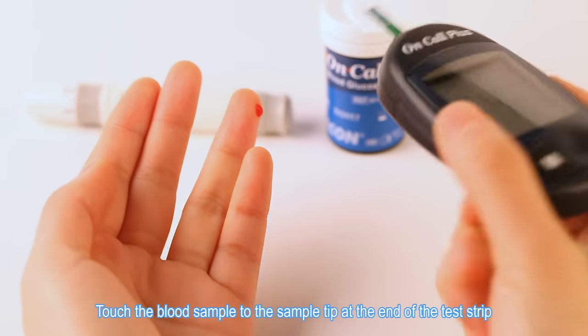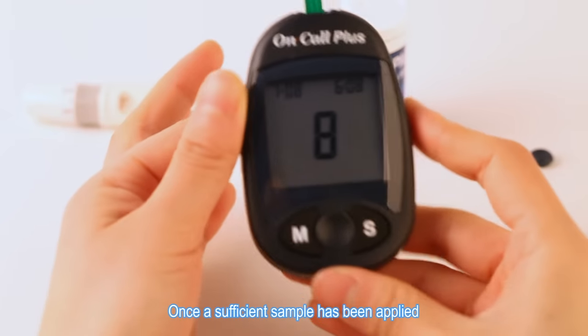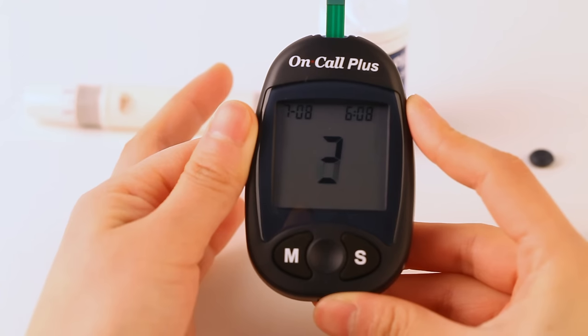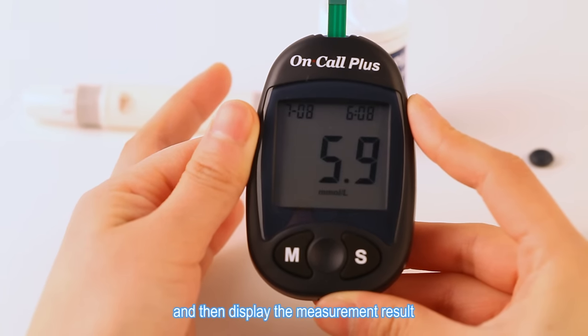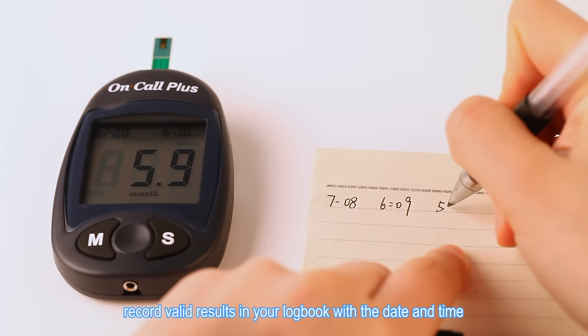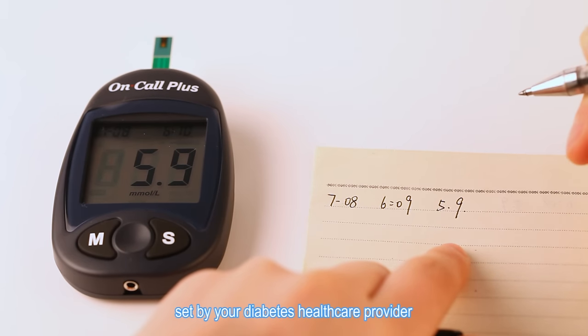Touch the blood sample to the sample tip at the end of the test strip. Once a sufficient sample has been applied, the meter will count down from 9 to 1 and then display the measurement result. After testing, record valid results in your logbook with the date and time and compare them to the target goals set by your diabetes healthcare provider.